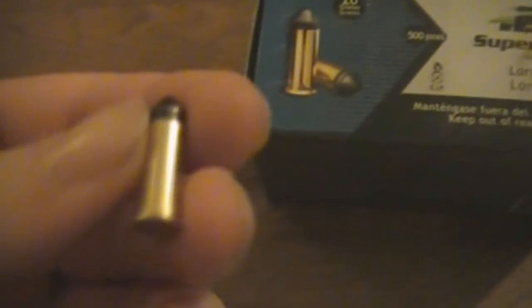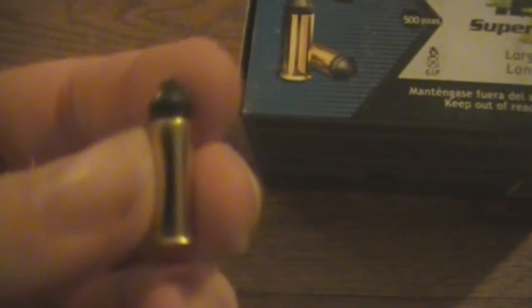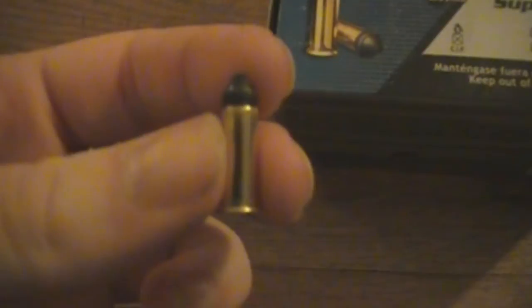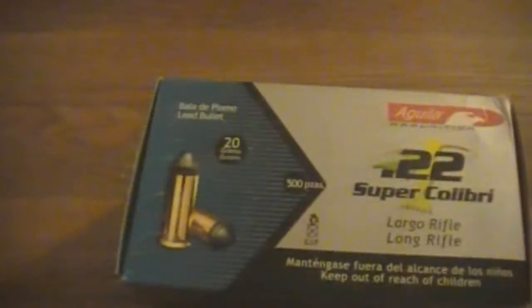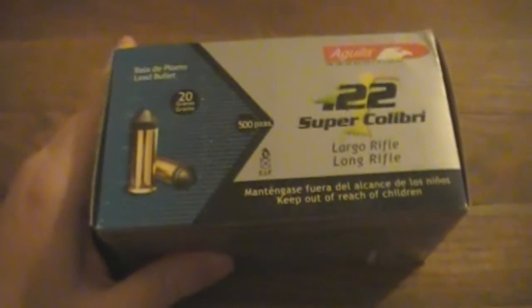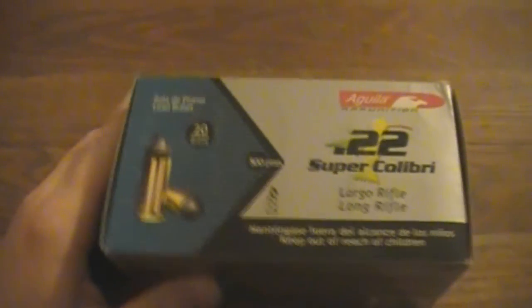Here's the round — there's that 20 grain lead bullet. There's a hummingbird on the bottom of the round, and that is because Colibri means hummingbird. So now I'll be doing the shooting portion of the video — let's see how they do.